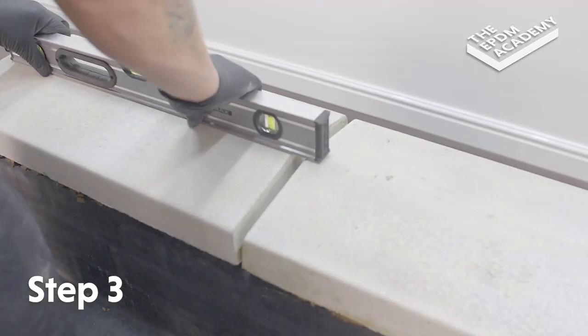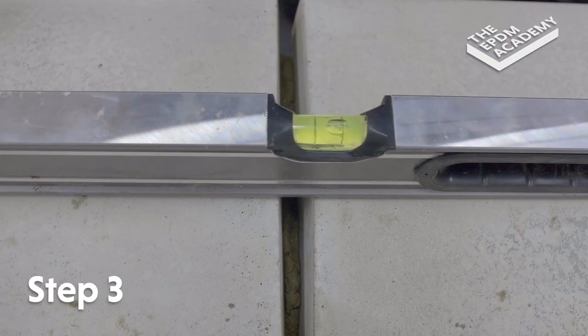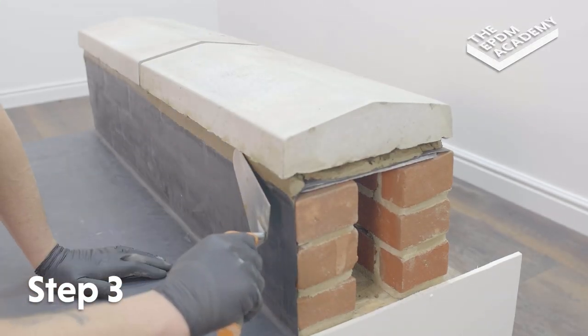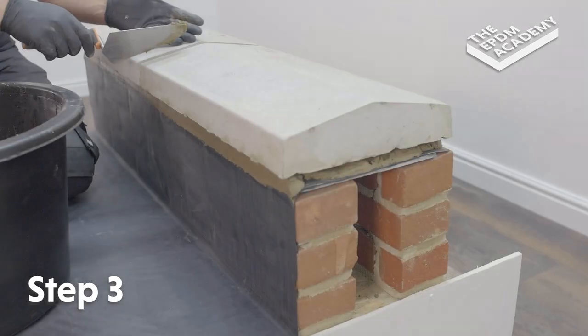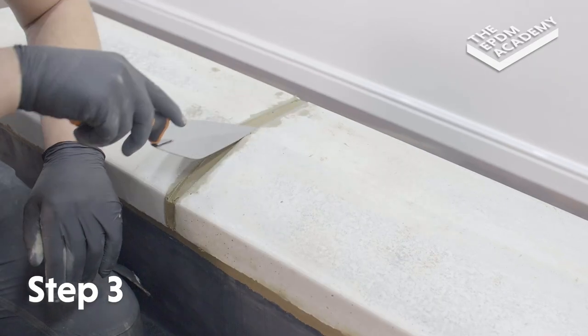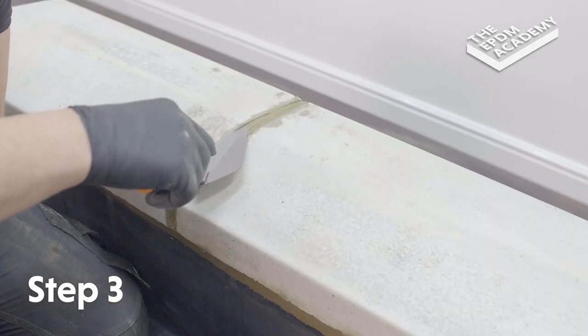Use a spirit level to check the coping stones are level and the 10mm gap between them is equal. Use a trowel to apply additional mortar as required and create a smooth finish. Fill the gap between the coping stones with mortar and create a smoothly finished join. Point for a smooth finish.